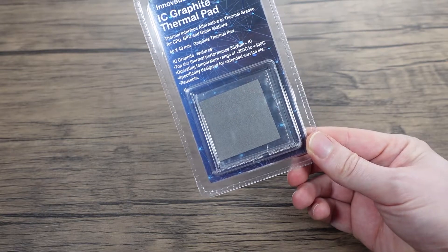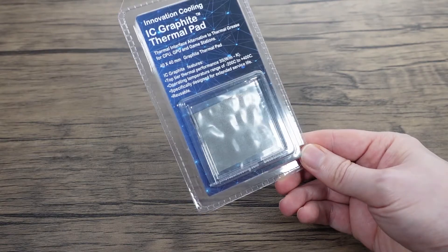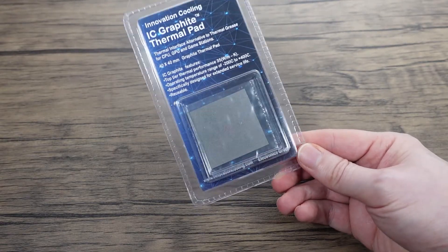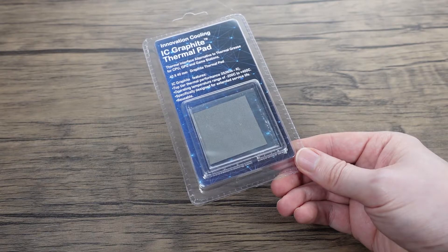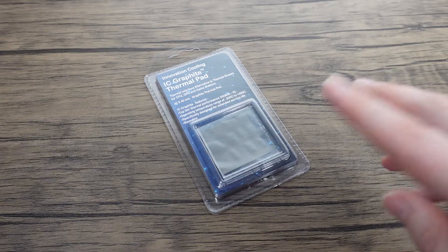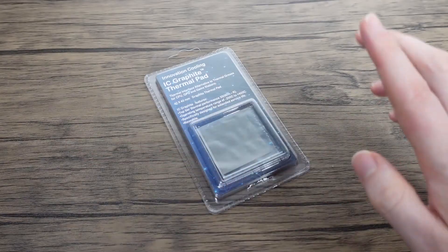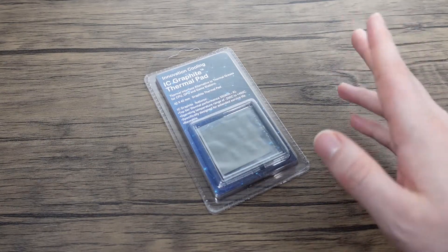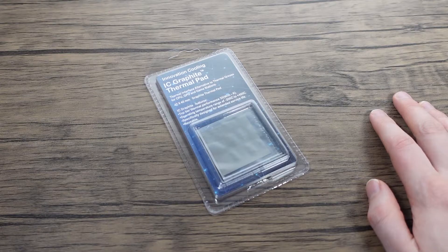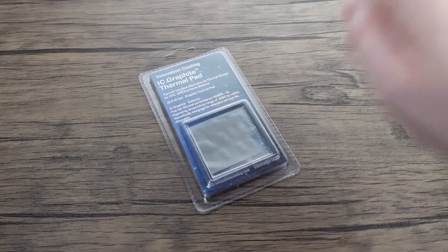I need to cut it to size, of course, because these things do conduct electricity, so you've got to be careful. We'll pop it on to a CPU and have a look. I've just — in fact the video's probably up by now — had to do a 4350 build for someone. I replaced the fan on there, so while I have that CPU, I will be using that because it's literally on the workbench. Nice quick video, so let's move over to the machine and pop this on.